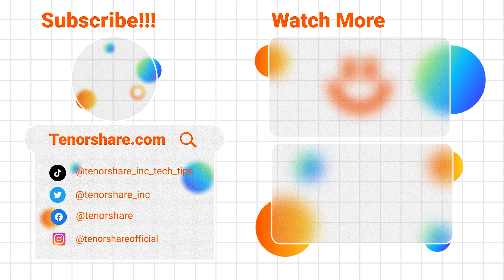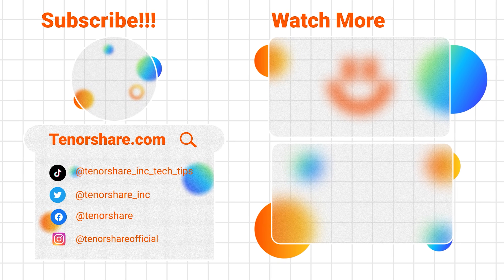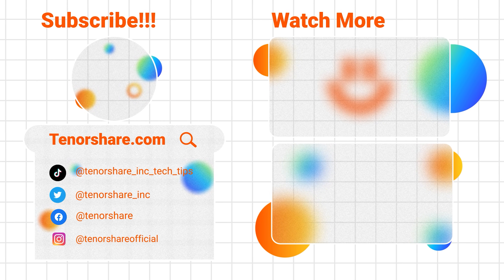That's it — those are the three methods to help you hard reset your iPad. Please note that all methods will erase your iPad's data, so if you don't have a backup, data loss may occur. If this video helped you, don't forget to like and subscribe to our channel. Thank you for watching and see you in the next video.